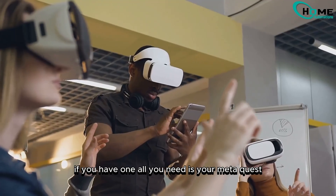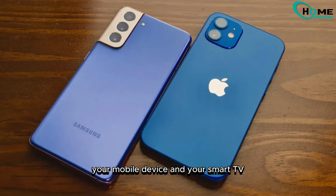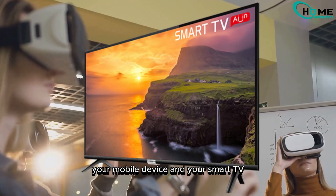If you have a smart TV, all you need is your MetaQuest, your mobile device, and your smart TV. Let's dive in.